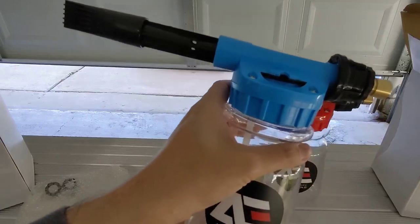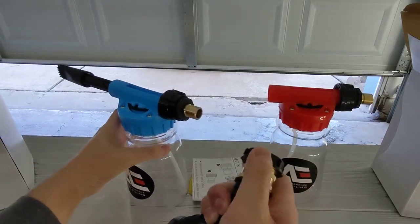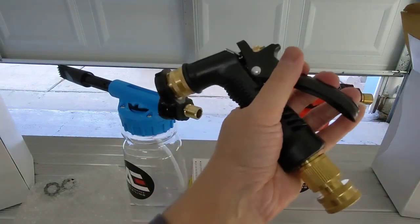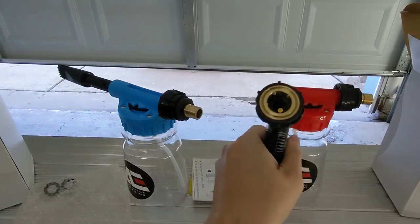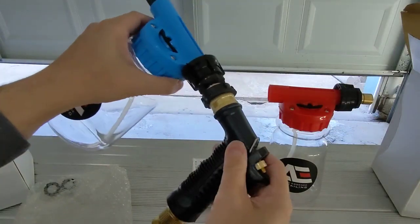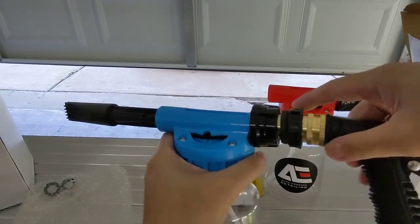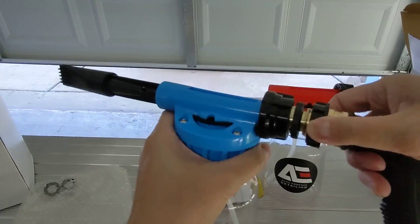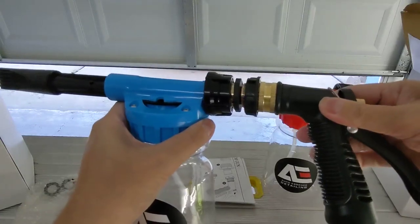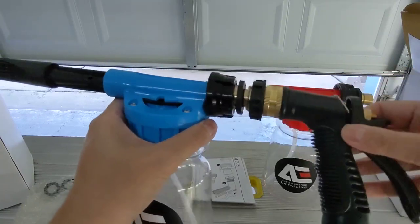It's very easy to put together — all brass components. You have your quick disconnect right here, so if you just want to water down or rinse the car, you can use this. Then you hear the click. If you don't hear the click, it's not in. You can see it sticking out — you have to hear the click. It's all brass components so it's very high quality.